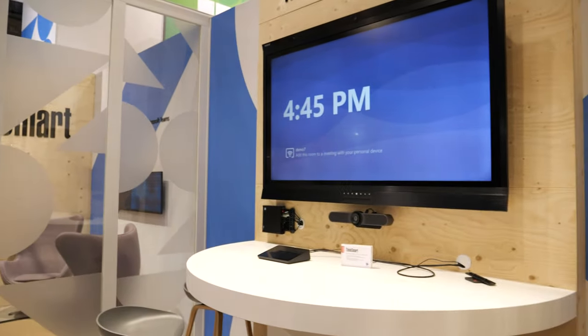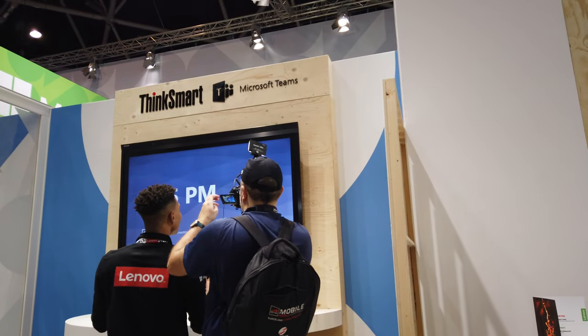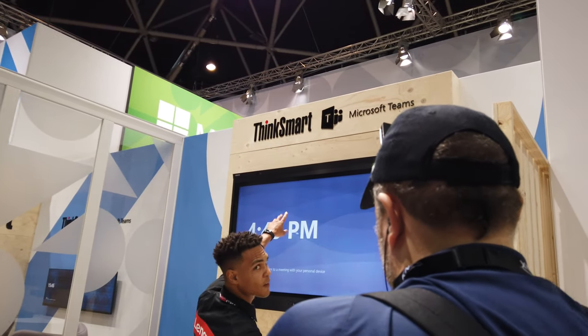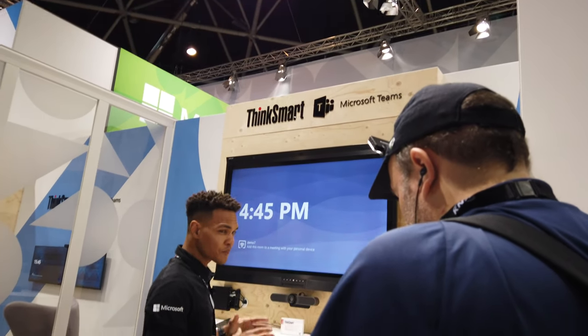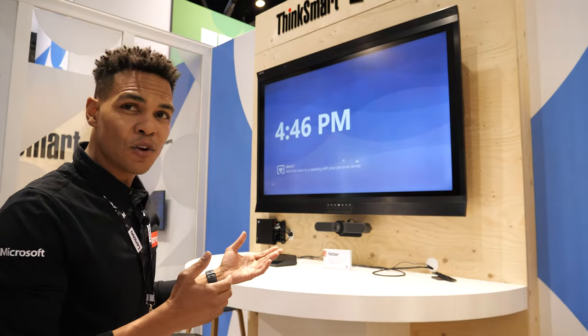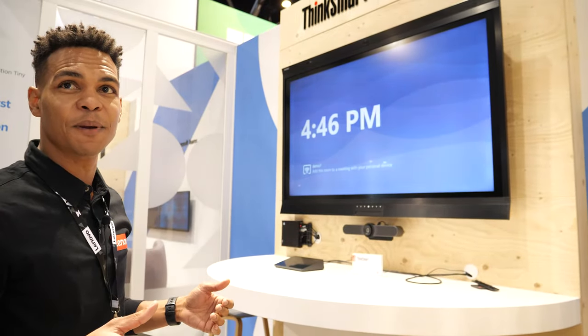You integrate with that but a whole bunch of other stuff. This Avacore display also has an integrated camera at the top and some sensors. The key with the ThinkSmart Edition Tiny is that it's modular — if you've got another display you're able to connect that — but we've got all manner of peripherals and it really allows you to choose the type of solution that fits the needs in your collaboration and meeting space.